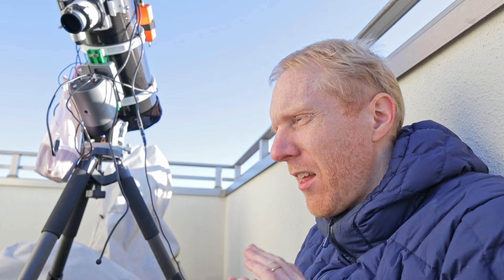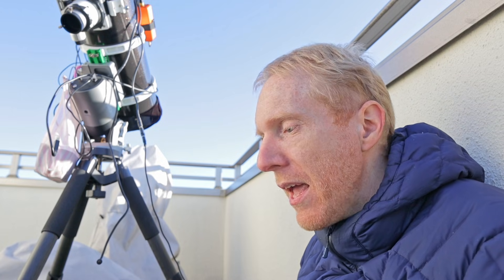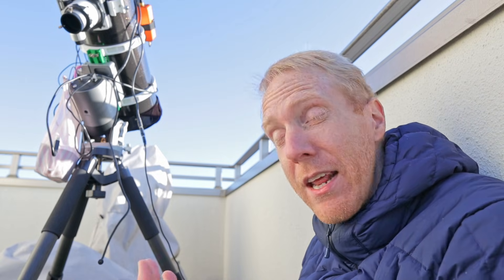Unlike the ASI 533 MC Pro where I can say definitely always use gain 100 and stop thinking about it, it may not be the case for this camera. If you're in a fairly dark area — Bortle 5 or better, suburbs or darker — you may want to always use gain 252 to minimize read noise. If you're shooting narrowband even from the city like Tokyo, gain 252 might also make sense to take advantage of the lower read noise while still having a respectable 11 stops of dynamic range.